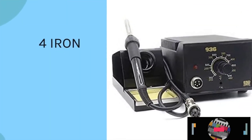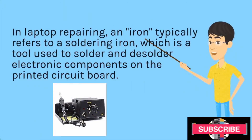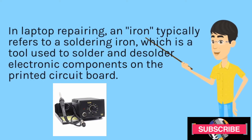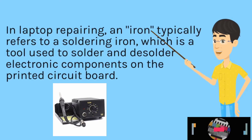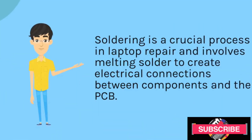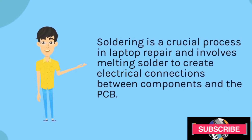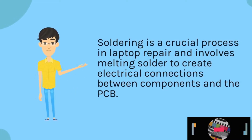Iron. In laptop repairing, an iron typically refers to a soldering iron, which is a tool used to solder and desolder electronic components on the printed circuit board. Soldering is a crucial process in laptop repair and involves melting solder to create electrical connections between components and the PCB.